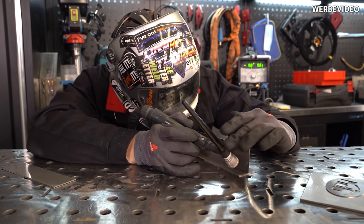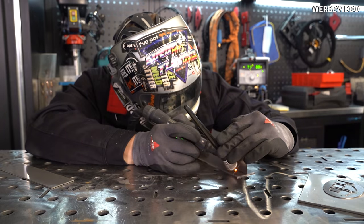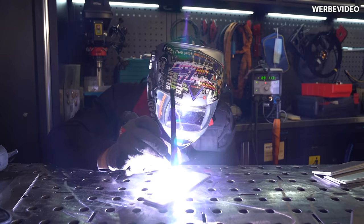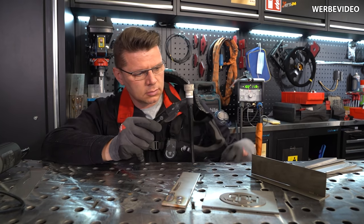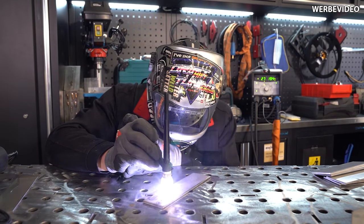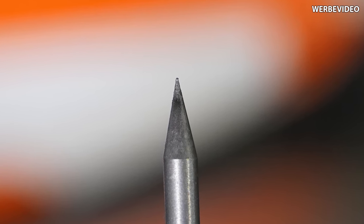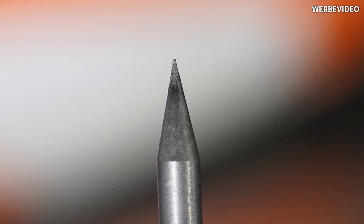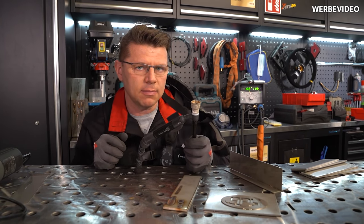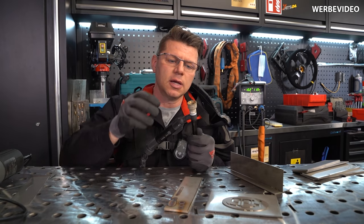Der erste Kandidat – professionell angeschliffen – hat natürlich alles so gemacht, wie er soll. Ich habe hier einen Millimeter gespottet, auch mal mit 150 Ampere gespottet, einfach mal eine kleine Schweißnaht gezogen. Wenn ich mir jetzt die Spitze anschaue, sieht man, dass sie sich schon langsam verändert. Manchmal bildet sich da so ein kleiner, leichter Dreizack. Du siehst an der Elektrode, an der Spitze, dass schon Ausfransungen und Verformungen stattfinden – das wird mit der Zeit ein Problem. Aber noch absolut okay. An dieser Elektrode, goldene 2,4, habe ich überhaupt nichts auszusetzen.